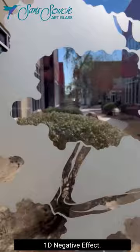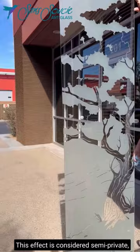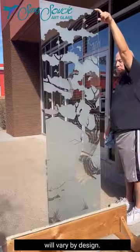This product features our 1D negative effect. Using our Bonsai 2 design as our example, design elements are clear glass and the background is sandblast frosted solid white. This effect is considered semi private, as the clear open areas of the glass will vary by design.